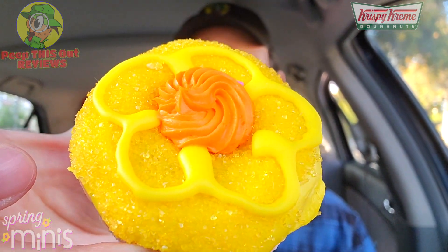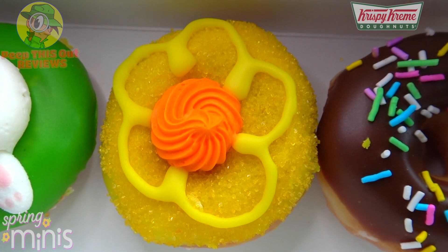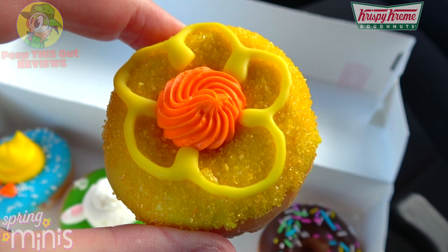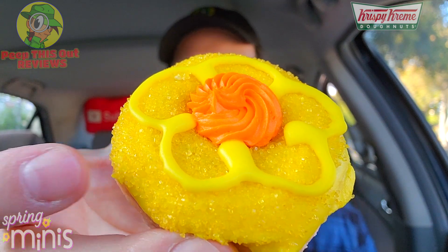This one has a very nice feel to it. What you're looking at here is what they call the mini daffodil — a mini original glazed donut dipped in yellow icing and yellow sanding sugar, topped off with a dollop of orange buttercream frosting and decorated with a yellow icing flower on the very top. Very nice in terms of presentation, though a little on the simple side. You can really feel the granules of that sanding sugar pretty nicely. Let's peep this out.